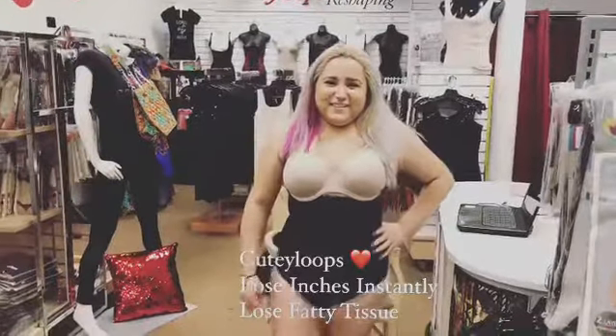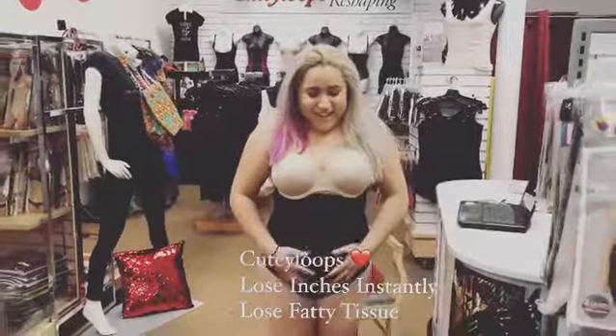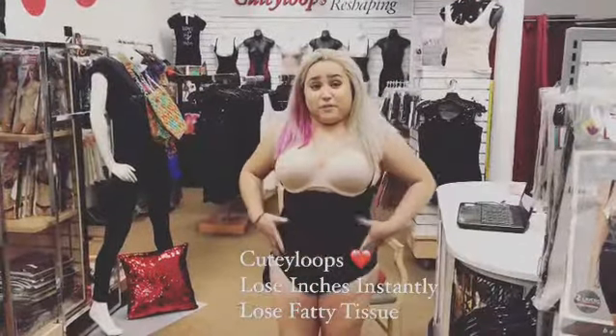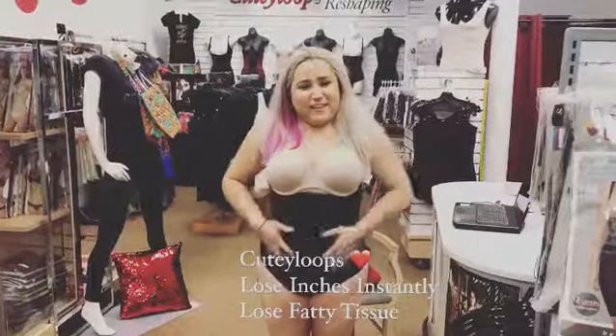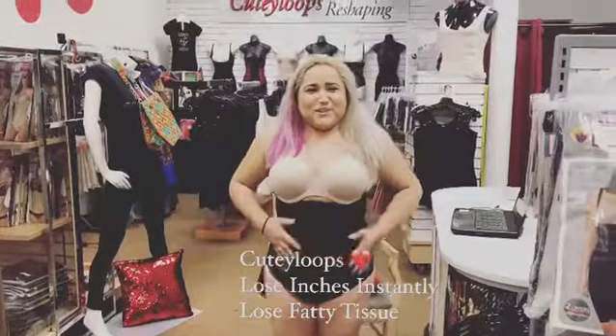How do you feel in the Cutie Loops Full Body Shaper? I absolutely love it. I definitely feel very comfortable. It's not tight at all — it's very, very comfortable. And I love how my stomach looks so flat and nice. I just want to show it off.